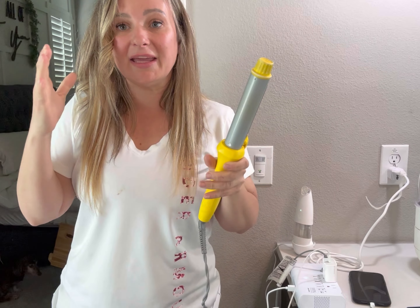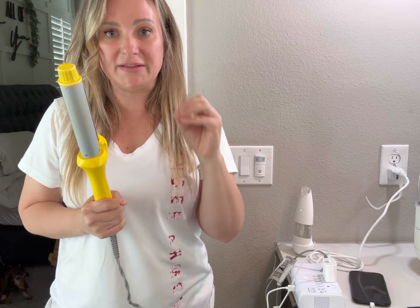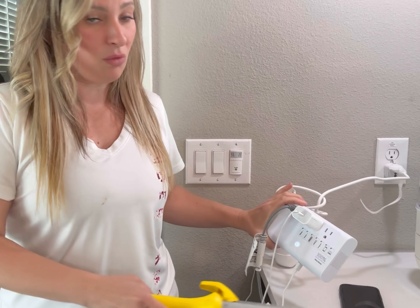I love that I can charge my phone, I can charge my face device all in one, and I can curl my hair at the same time with this converter. So it's a super effective way to travel with multiple things at one time.